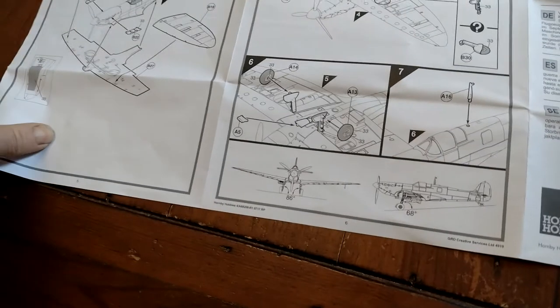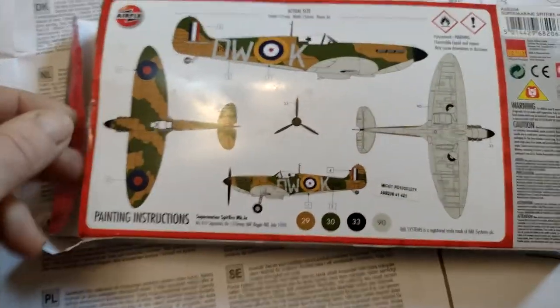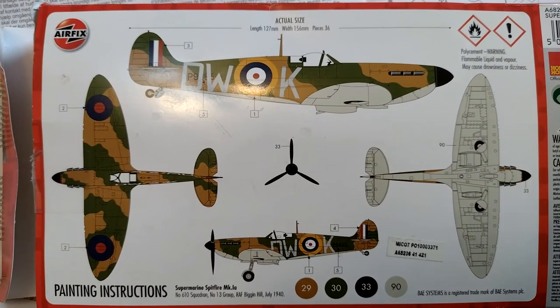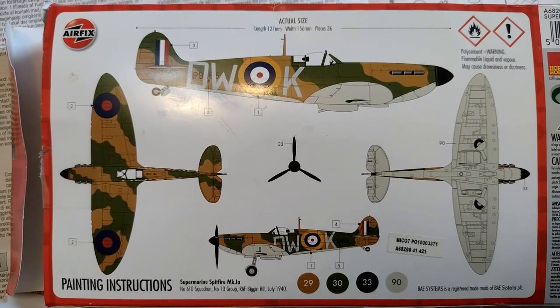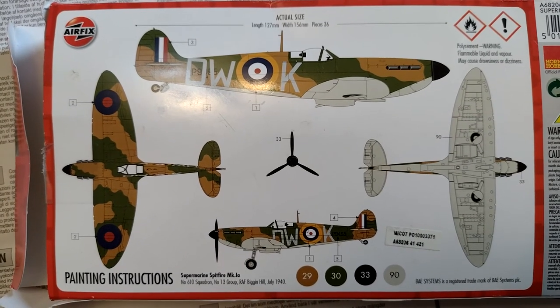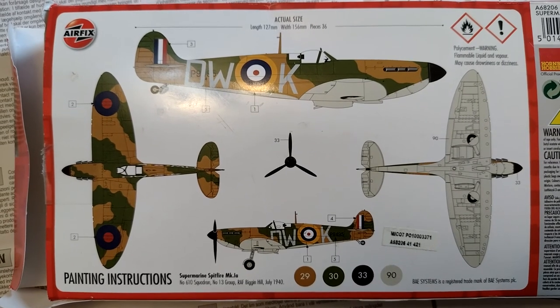The painting instructions are on the back of the box in full color — there you go. You've got four colors: matte black, light gray, green, and brown. You've got your transparencies and your decals — everything's included, which is quite good.